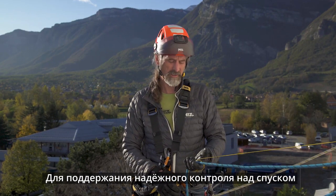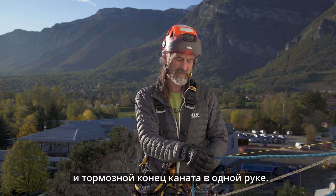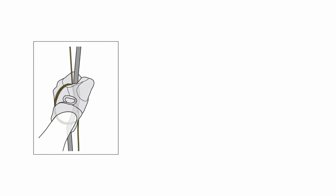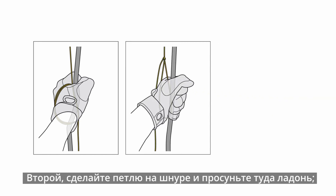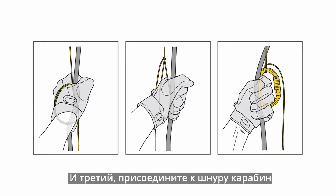To keep proper control of the load and casualty, it is essential to hold both the cordillette and the braking side of the rope in the same hand. Options include: making two or three turns around your hand with the cordillette; tying a simple overhand knot and placing your hand into the resulting loop; or attaching a connector into that loop for added comfort during longer lowering operations.